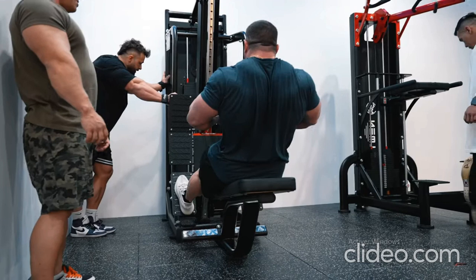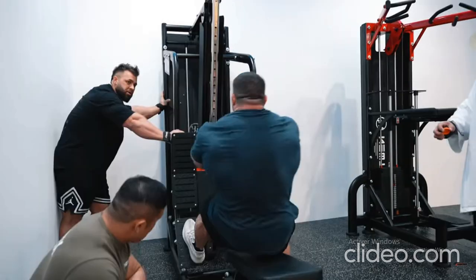While performing plate loaded machine low rows, Lunsford explained how to best stabilize the movement. 'For this exercise, there are three points of contact. Whichever arm you're pulling with, you want to use that same leg to stabilize. For example, if I'm pulling with the right arm, my left hand goes here — I'm pushing with my palm, stabilizing with this foot, and pulling with this arm.'